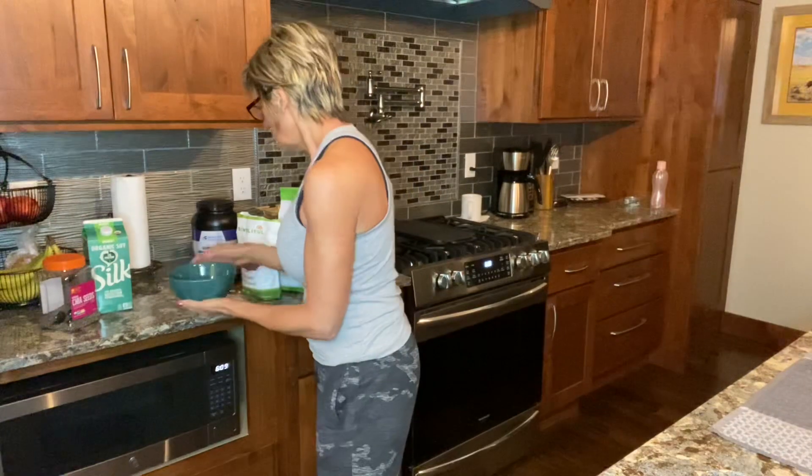Hey, good morning. I almost forgot that I wanted to film making this breakfast this morning because it's another little twist on creating your own cereal. So I started putting it together and then stopped myself.